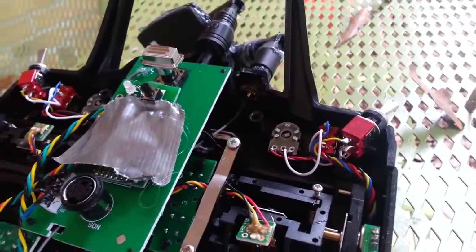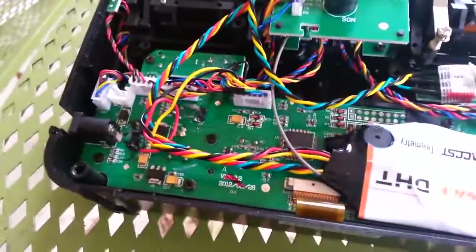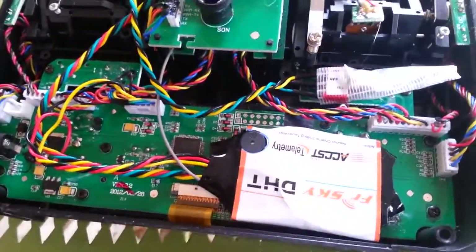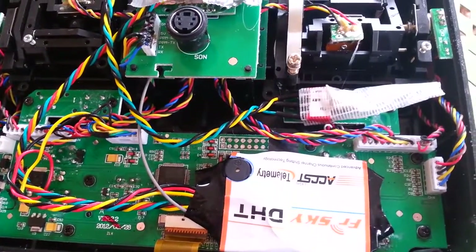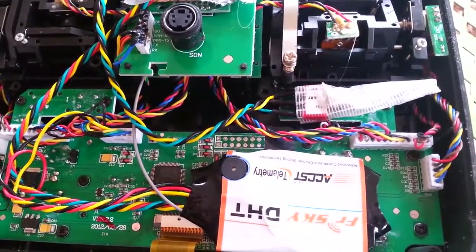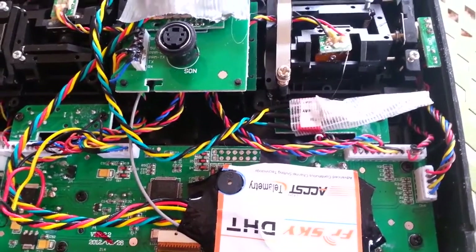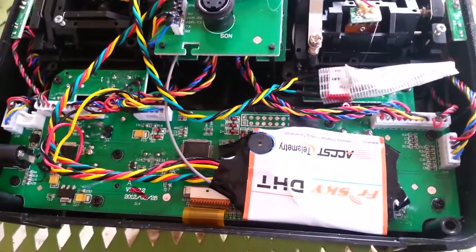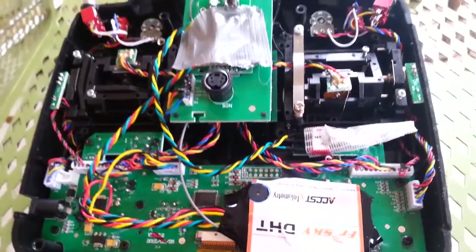That's pretty much it. This thing can run off of up to 14 volts, so the 12 volts or 10 or so volts from the double-A's is pretty good. It can go down to about 6 volts, but the batteries don't last as long. I have to charge the eight double-A's maybe every 10 flights, but still not too bad.